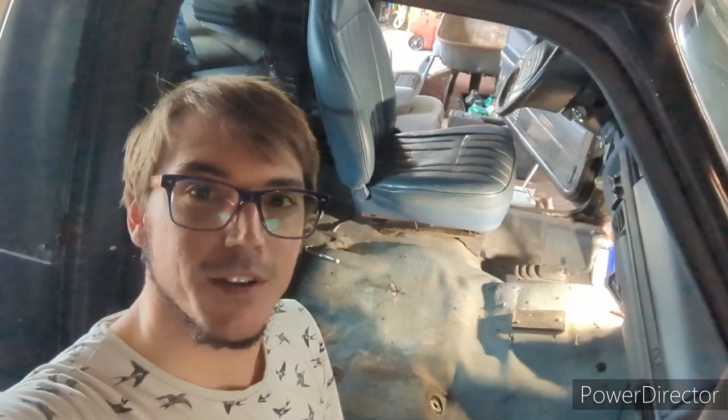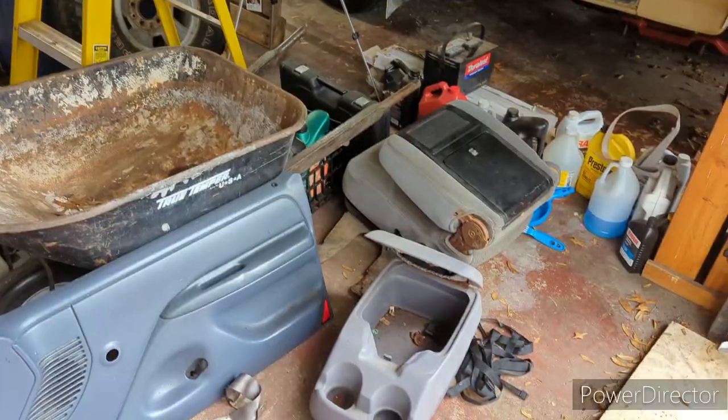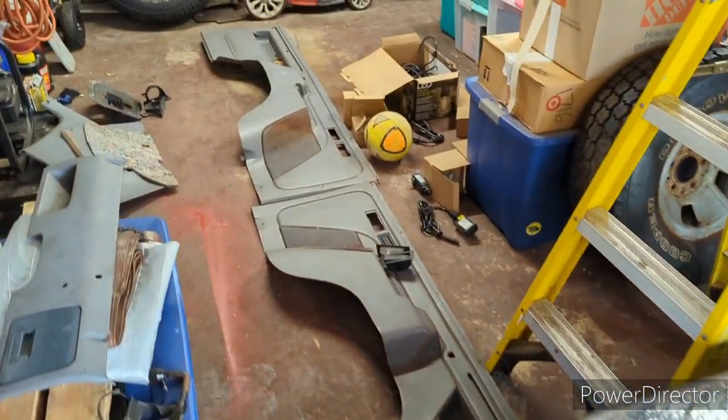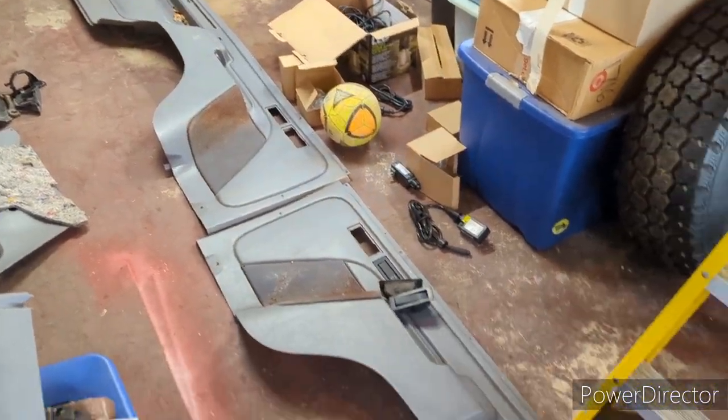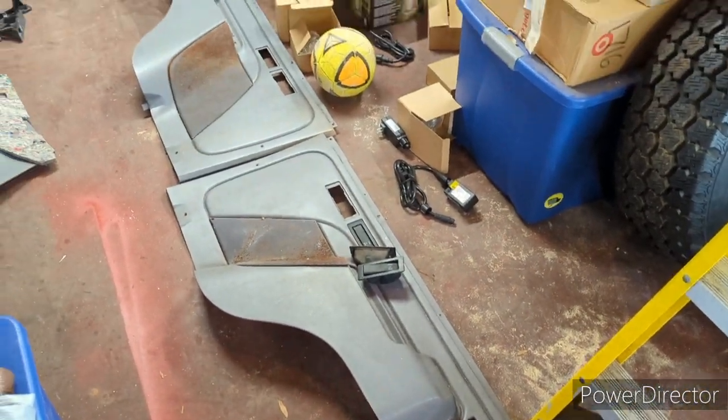It's Jason and we're doing some interior stuff. I got the Bronco partially disassembled because I got some good scores at the junkyard the other day. I'm going to show you and teach you how to put them in. I got a treasure trove of parts — the side panels going in the back of the Bronco with the cup holders and ashtrays.